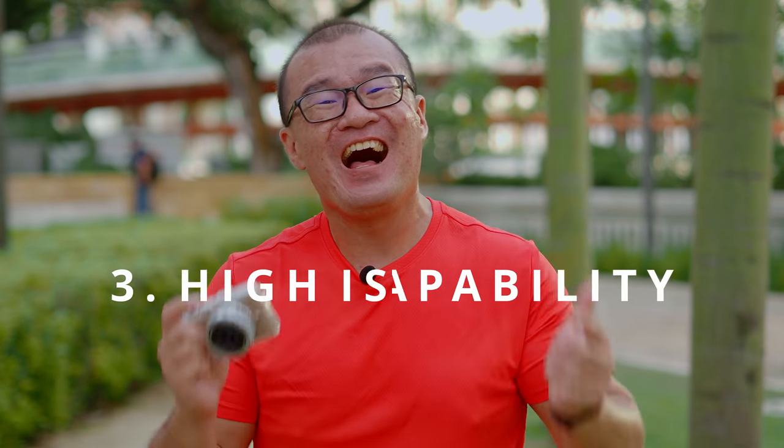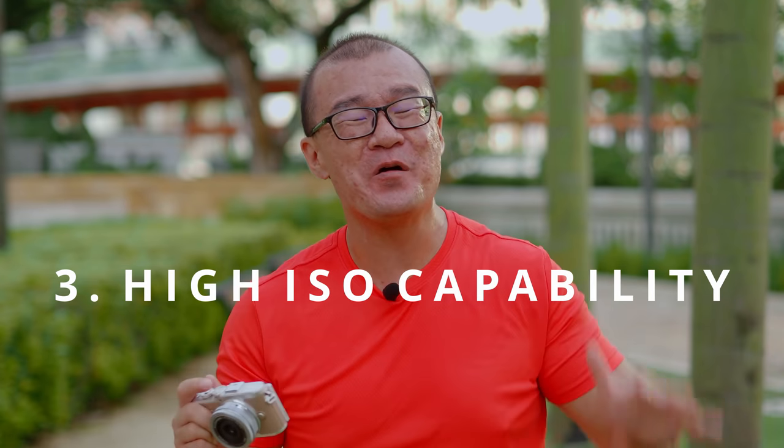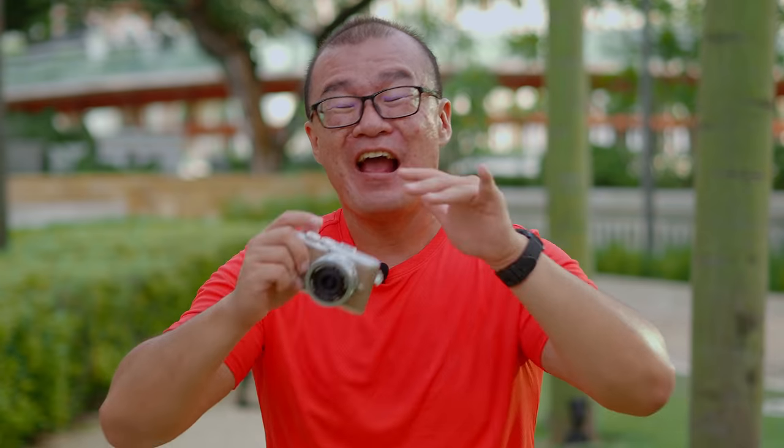Reason number three: high ISO. There is just no comparison. Some will argue that smartphones have smart AI noise reduction and night mode. But seriously, I was shooting on stage where everyone is dancing, all the actors constantly in motion, nothing stays still for too long. You can't just use your smartphone and hold it still for two seconds — it captures nothing. When it comes to high ISO, the ISO 400 or 800 on a smartphone already looks so bad. ISO 400 on a smartphone is as bad as ISO 6400 on the Olympus EPL-10. I've done so many tests on smartphone cameras and dedicated cameras to make this conclusion. You go to ISO 800 or 1600 on a smartphone and it is as bad as ISO 25600 on the Olympus EPL-10. There is just no contest — the EPL-10 wins when it comes to low-light shooting and high-ISO performance.